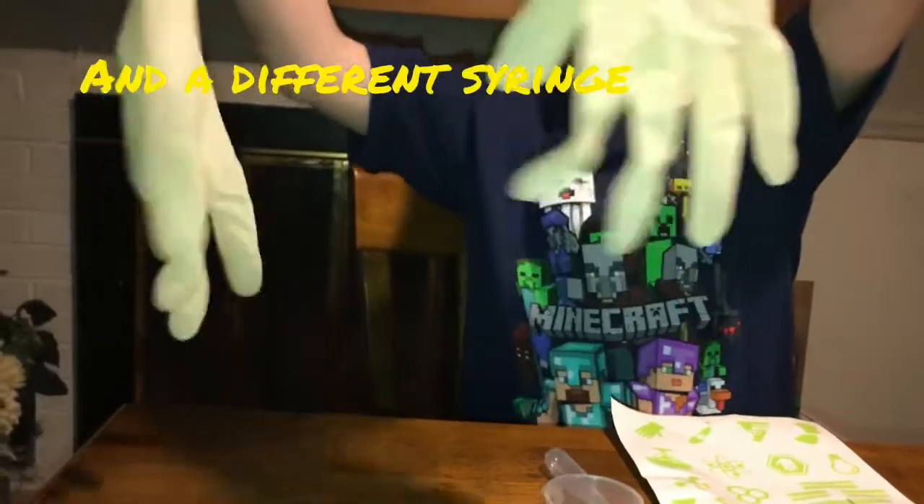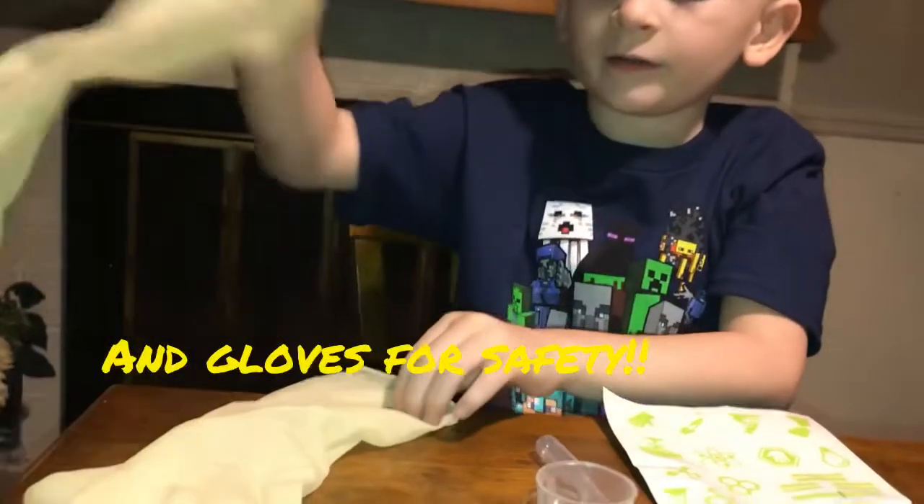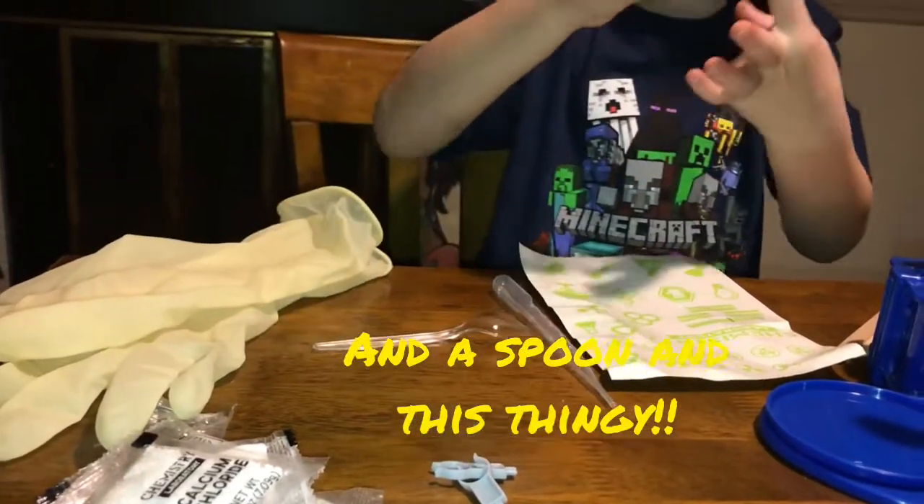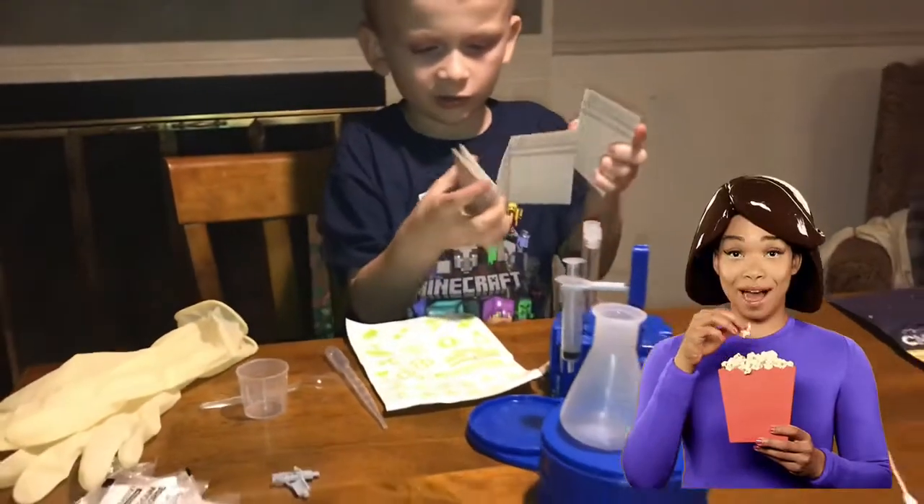It comes with stickers to decorate, and it comes with a syringe — this is a different syringe. It comes with gloves. You know why? Because safety! And it comes with a spoon and this full thing.